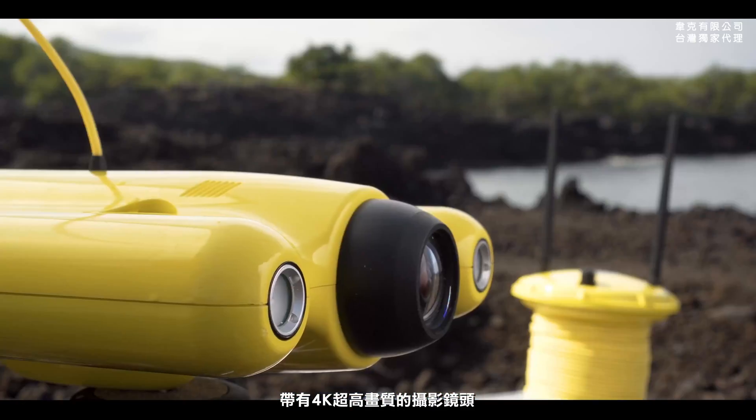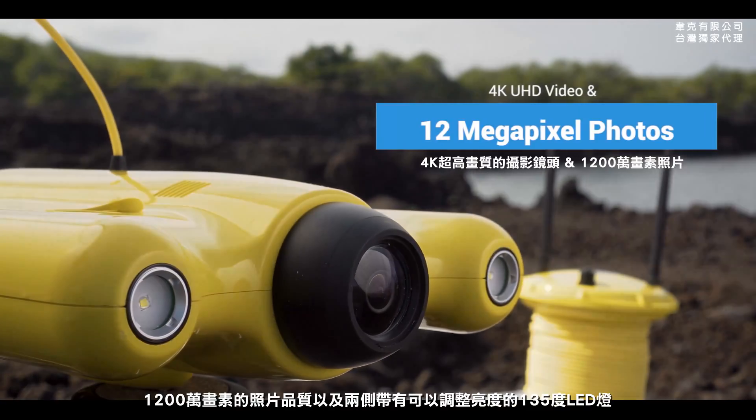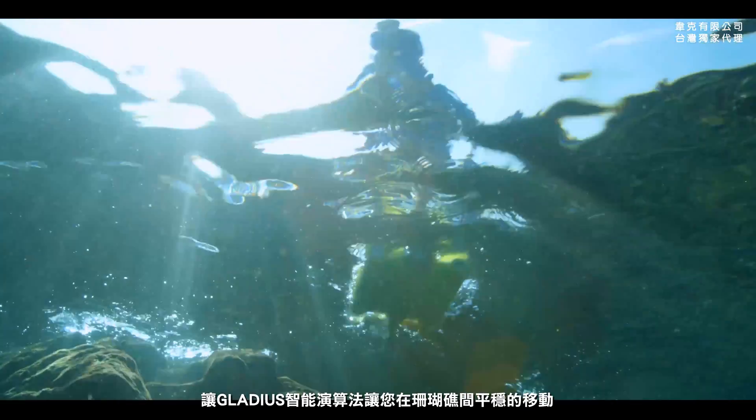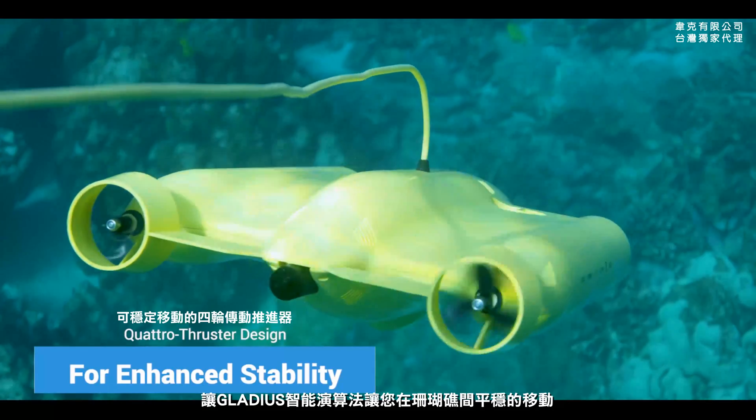Impress your friends with the ultra-high-definition 4K camera and stunning 12-megapixel photos, with dual dimmable LED lights that cover 135 degrees. Fly around the coral reef with ease, utilizing Gladius' incredible stabilizing technology.